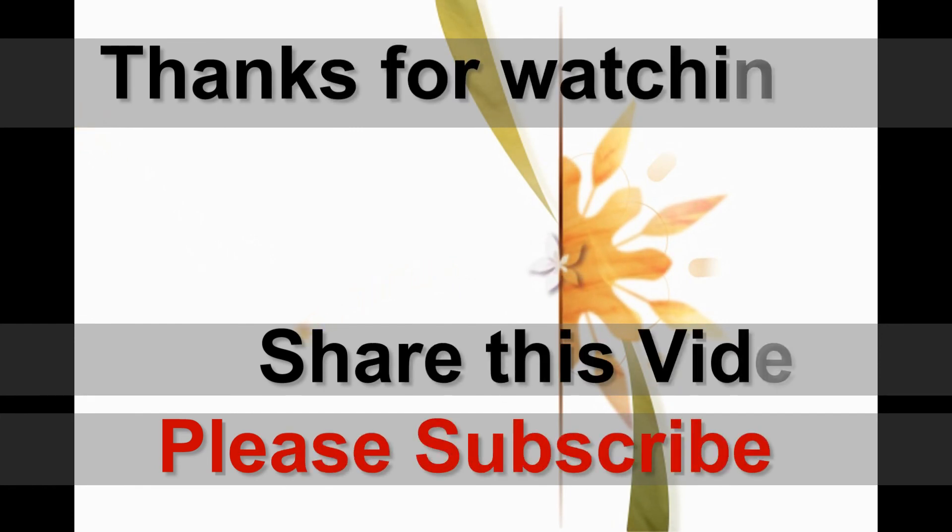Thank you for watching this watch review. Please share this video if anyone is looking into the iWatch. Please subscribe — we thank you for your time, and we love you, bye bye!